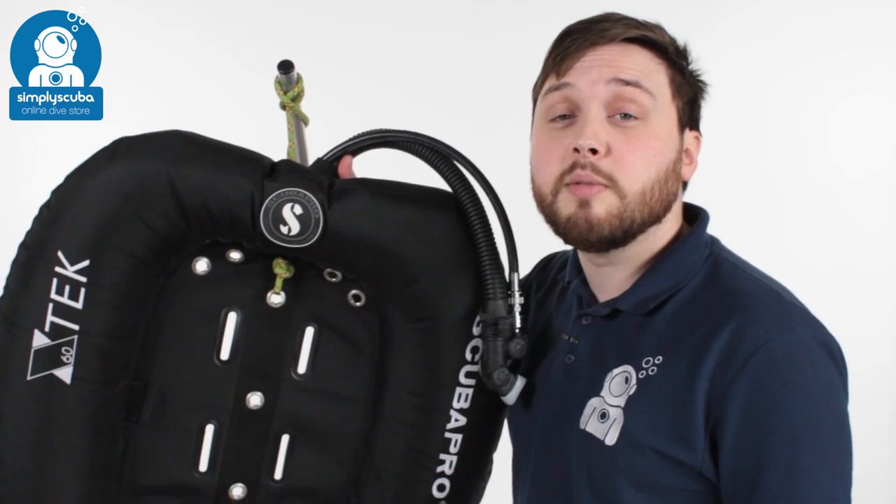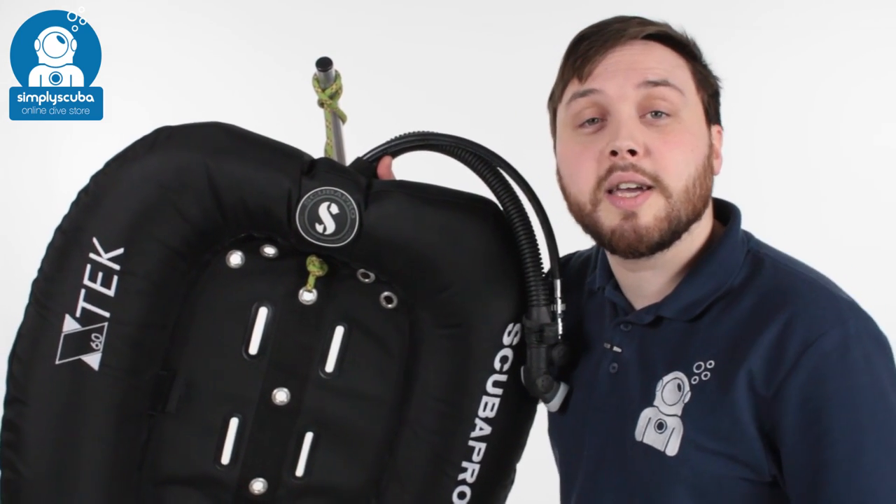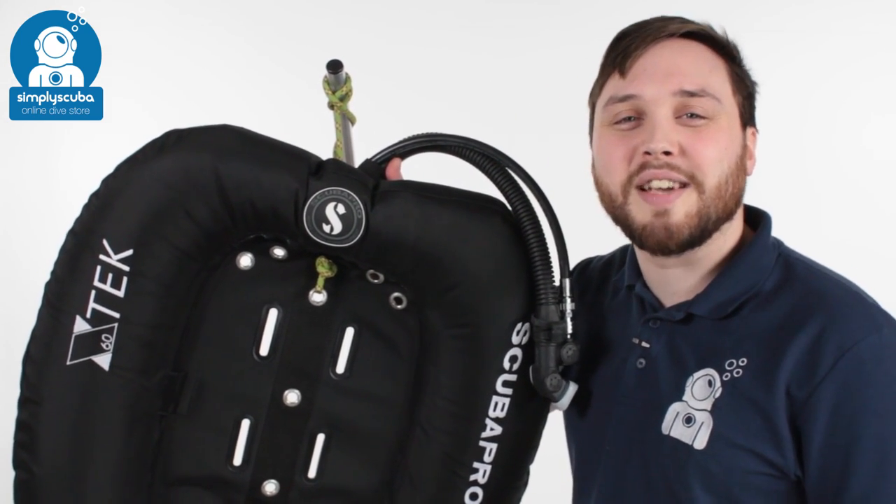If you missed my latest Simply Scuba Live you can click on the link to watch that, and as always, safe diving.